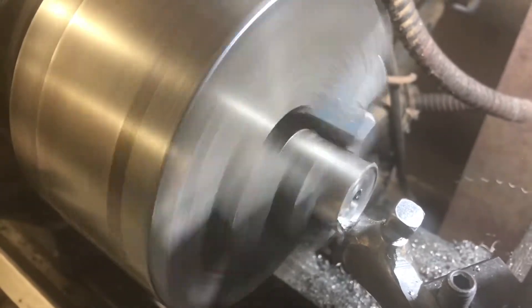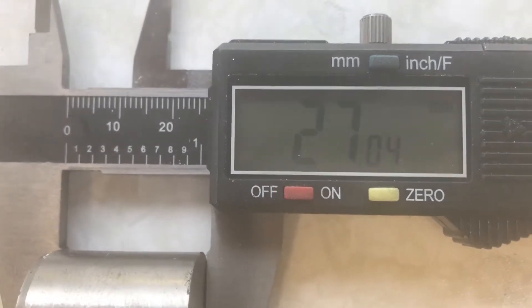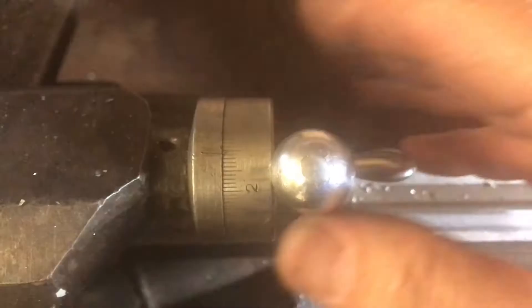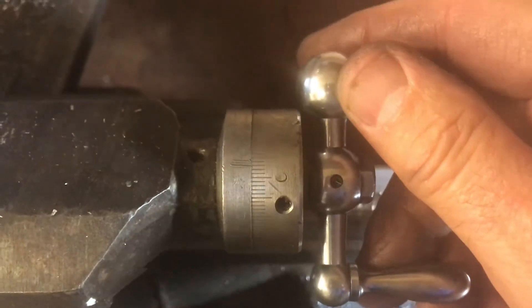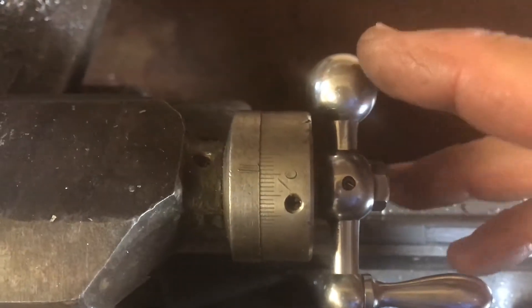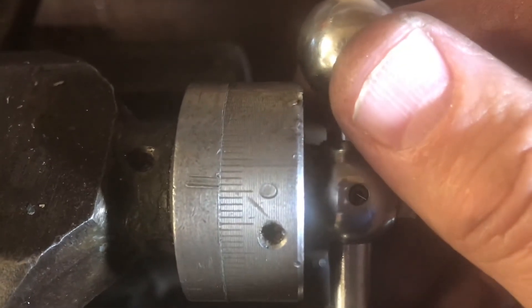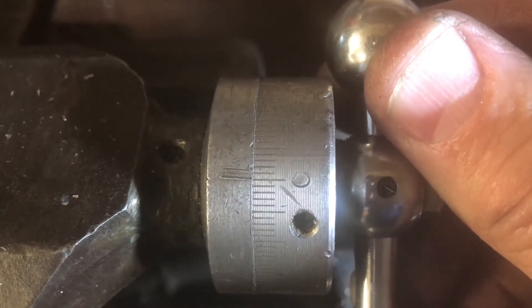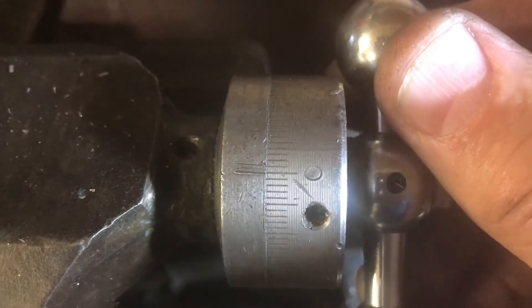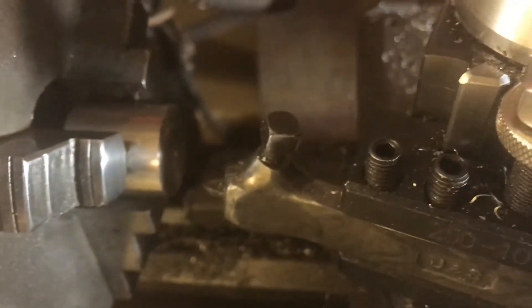We used the vernier calipers to measure the length of the material at the outer edge and found it was 1.6 millimetres longer than we wanted. So we want to take off 1.6 millimetres, and we can do that by using the dial which is calibrated in millimetres. We move the tool — the cross slide — back so the tool is right on the outer edge of the work material.